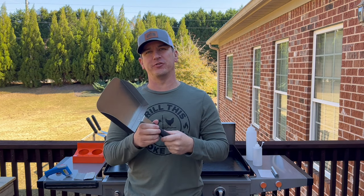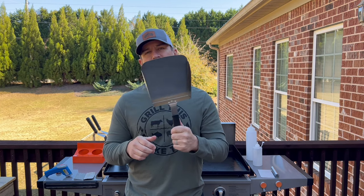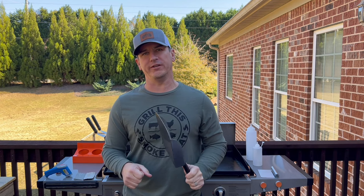One of the latest additions to my accessories is what I call the food shovel. It's actually a Cuisinart — I think they call it the food mover. I'll make sure I have a link in the Amazon store to this. It allows you to get large quantities of food off the griddle quickly.